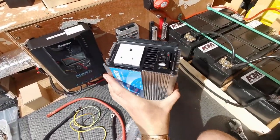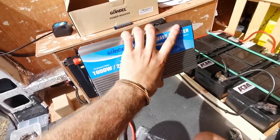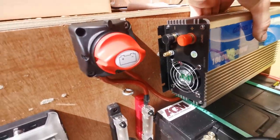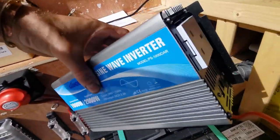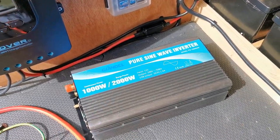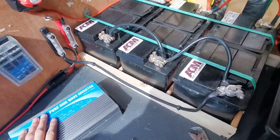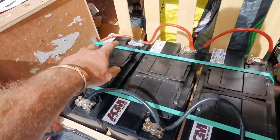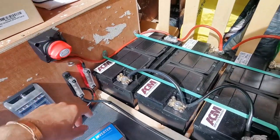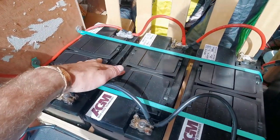In the instruction manual it says not to mount it upright because dust particles and sawdust can fall in. It has to be mounted on the wall horizontally. For my location I'm going to keep it near the batteries — it'll go there, it's plenty ventilated, the fan has nothing in its way, and there's plenty of space. With the plug socket on that end I can just run a short extension cable to plug in my devices. This goes straight to the batteries. With batteries in parallel, you want to take from the opposite positive and opposite negative — take the positive off this battery and the negative off that one.